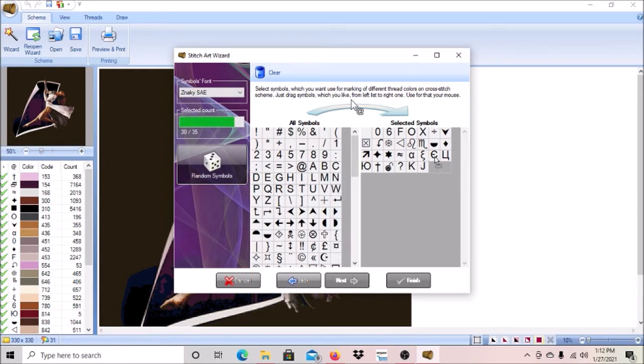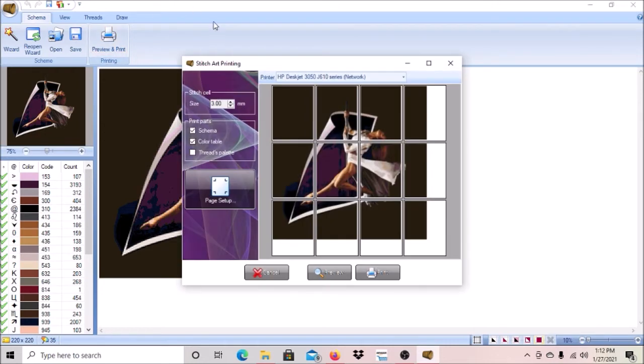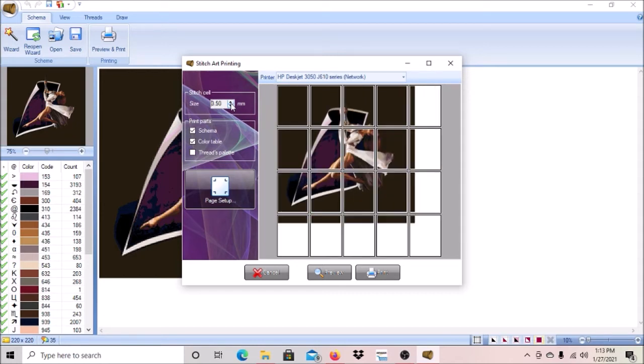I'm going to randomly put some symbols on here for tutorial purposes — it doesn't matter what symbols I'm putting. I'll click next and then finish. We're going to click preview and print again and it took us down to about three and a half sheets approximately across the top. Because it's 60 by 60, it's going to be squared. Most diamond drills are 2.8 millimeters — unfortunately you can't change to 2.7. I'd rather have mine a little bit bigger than smaller, and usually 3.0 is the best size for me.